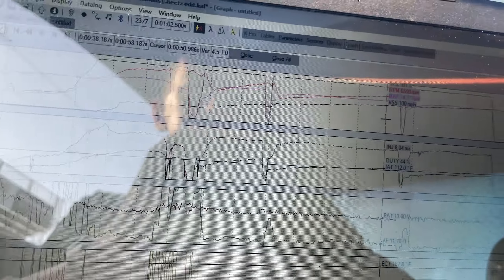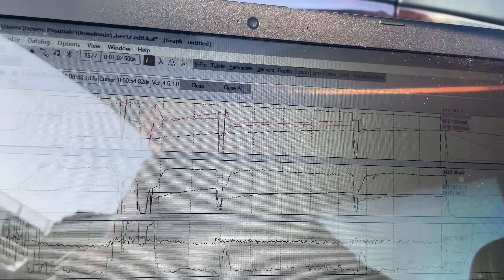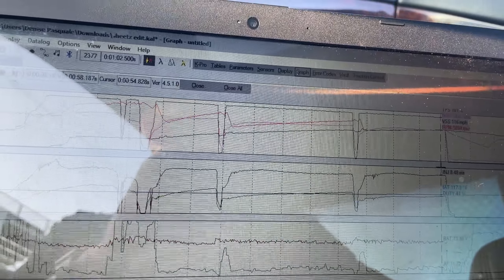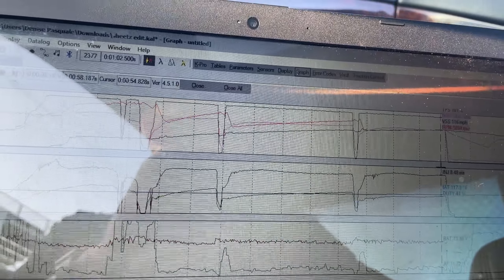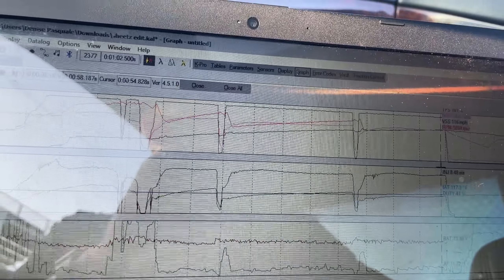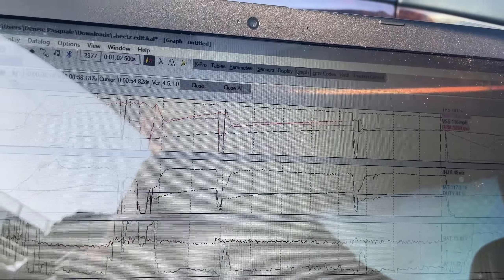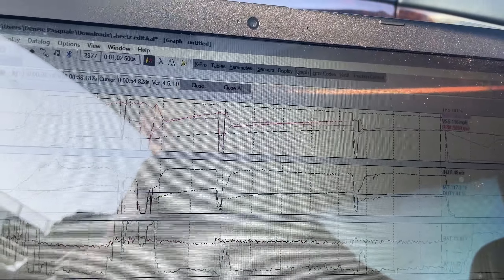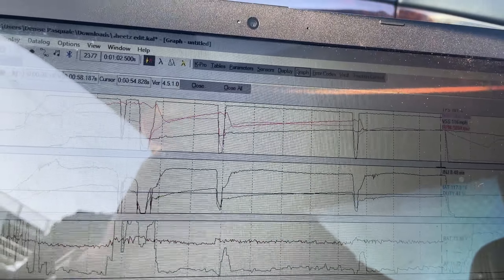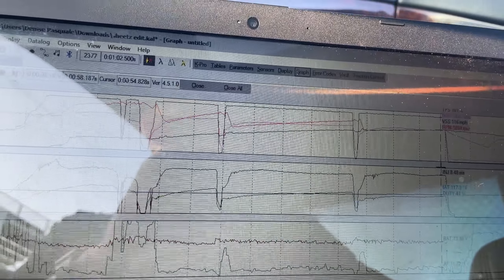It's definitely hot — intake air temps 116 right now, car's at 200. I missed second gear, couldn't tell you why, but we didn't break an axle which is amazing. 13.0, horrible, at 111mph. 60-foot was 8.6. I missed second, so we're going to try it again. Mile per hour was 111, we're on 14.2 pounds of boost, and I missed second gear — it wouldn't go in. We're having this second gear problem. Intake air 112, 44% duty cycle, but we'll try it again.